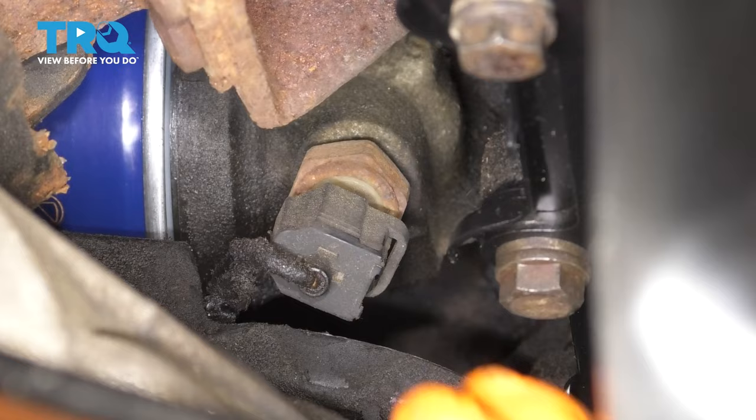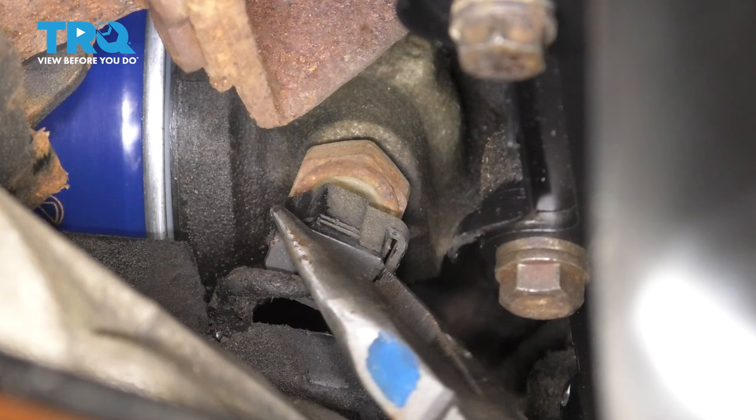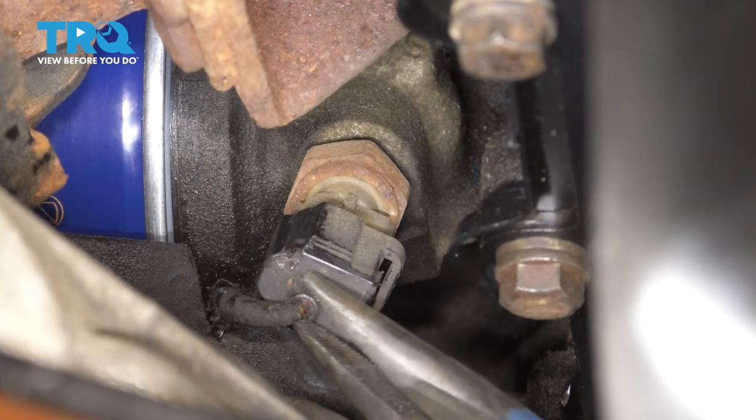First thing I want to do is unplug it. It's kind of hard to reach, but I'm going to try to use some needle nose pliers to help me grab it, squeeze the tab, and pull it straight off. Be careful not to break this wire. Set that aside.